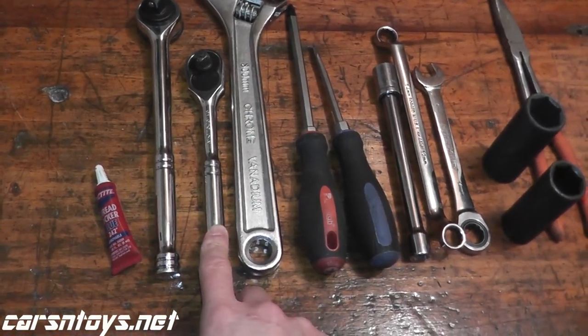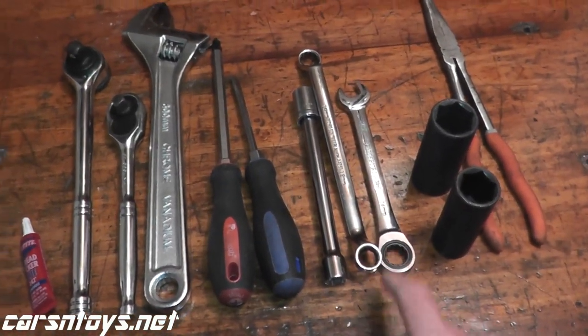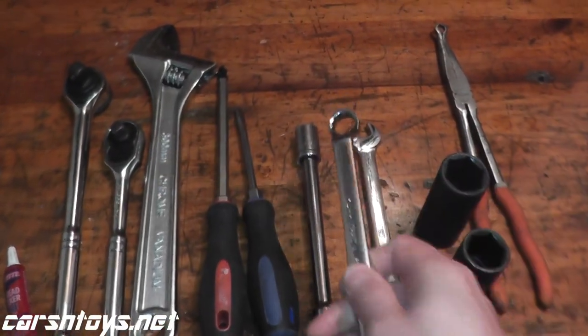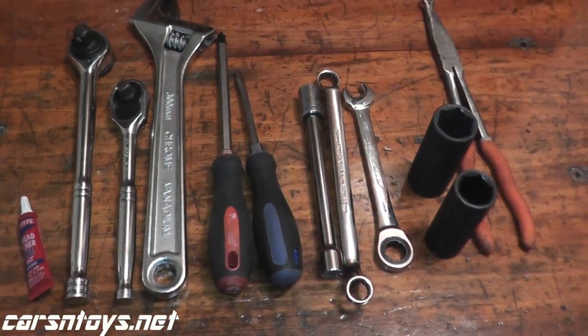There's a half-inch drive and a three-inch drive ratchet, an adjustable crescent wrench, Phillips, and a flathead. And then a 14-millimeter — in most cases I use the 14-millimeter end. Get a wrench that's angled; it makes the job a little bit easier. And then a ratcheting wrench, or you can just use a socket and a ratchet.